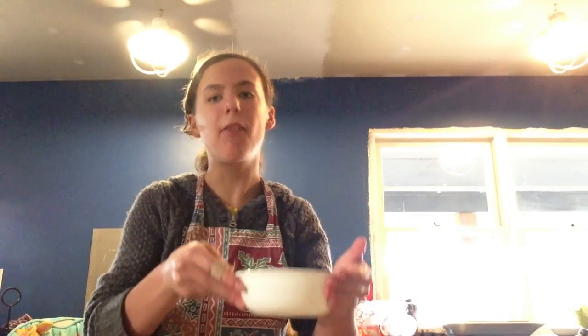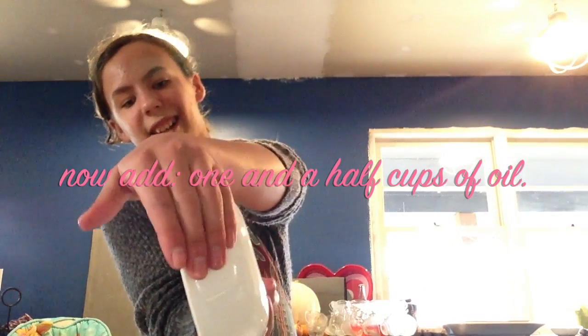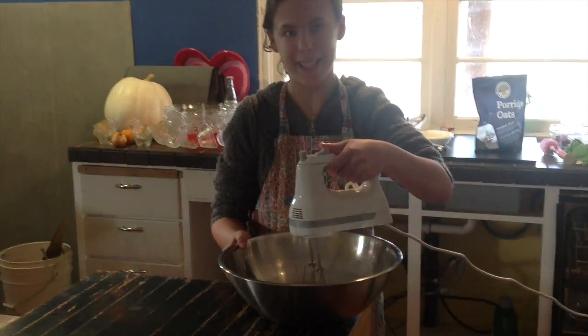Pour one and a half cups of oil in the bowl. I'm going to mix the egg and the oil until it's well blended.